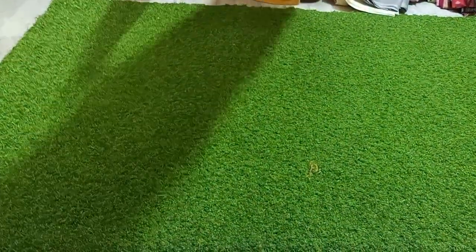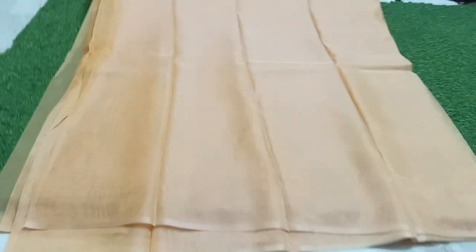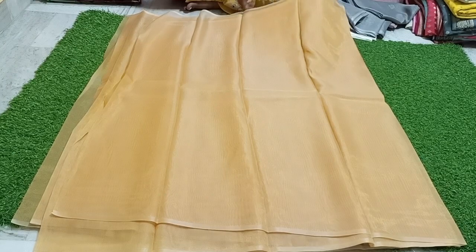This is only 200 rupees. It is a plain product. If you have a pink blouse or a white blouse, this plain product will pair well with it.